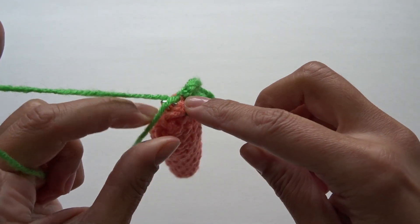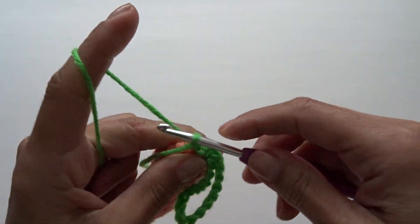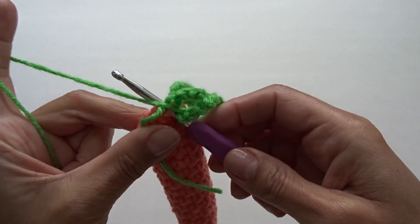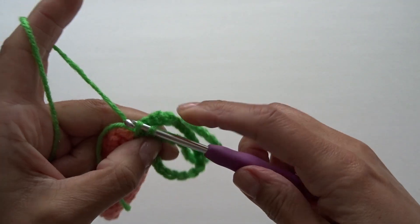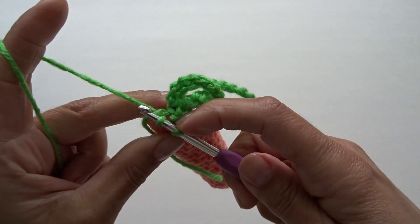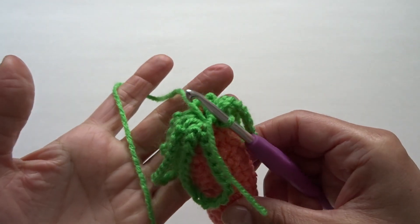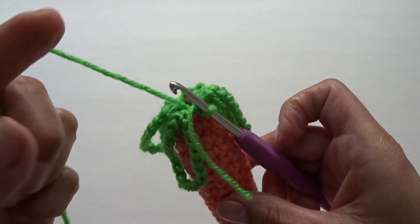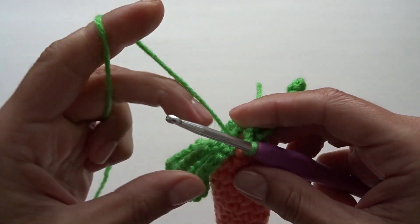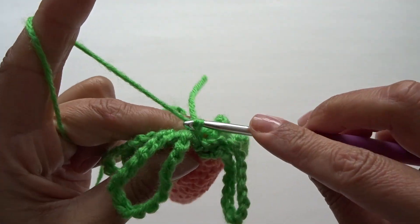Slip stitch into the next stitch, holding onto the yarn tail, then chain 20 again. Once you have your chain of 20, slip stitch back into that same stitch, then slip stitch into the next stitch. Repeat around — you should do it a total of five times, chaining 20 and slip stitching back each time. To end, slip stitch right into the beginning chain, then fasten off and cut your yarn.